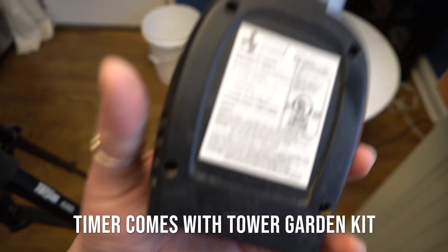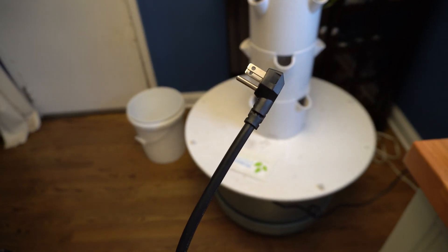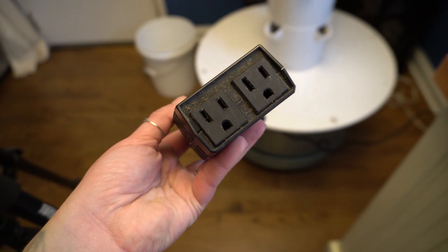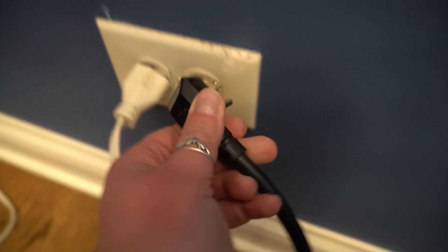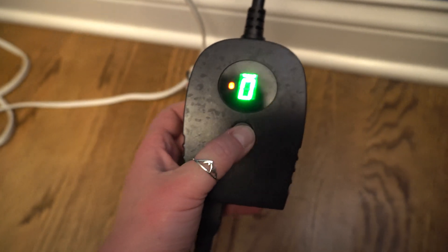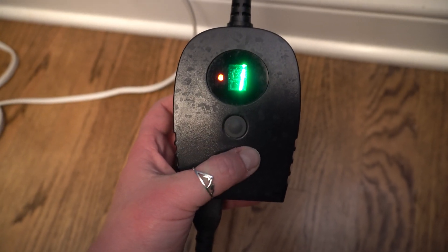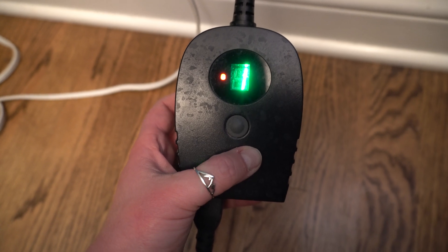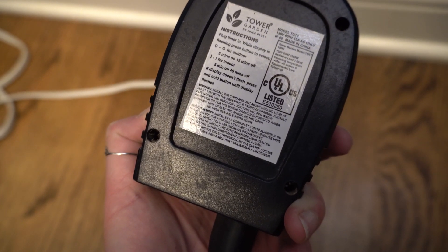It's working great, but you don't want to have this thing on all the time, so let me show you how to set up the timer. Here is the timer — there are outdoor and indoor settings. We're indoors, so we're going to do that. We're going to plug this end to the wall, and then plug the actual tower garden into this right here. When you plug it in, this blinks asking: are you outdoors or indoors? I'm indoors, so I'll stick with indoors. That means it's going to water for five minutes and then be off for 45 minutes.